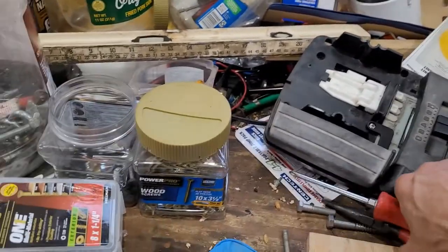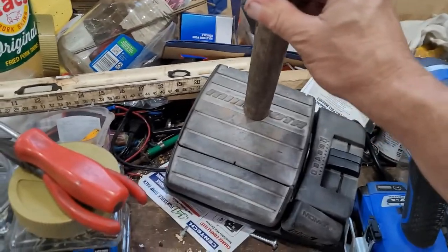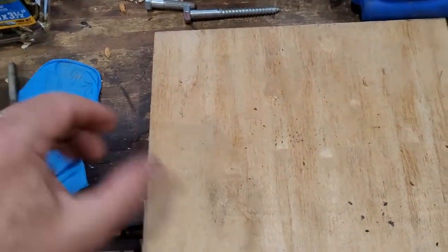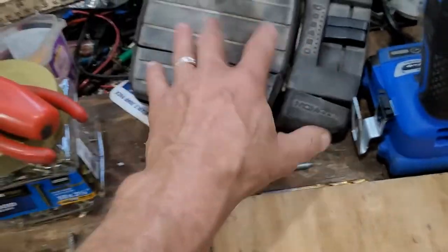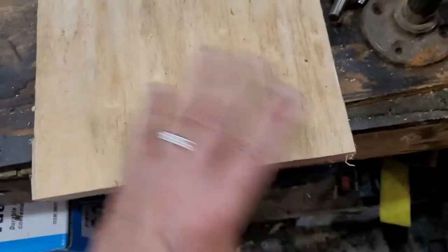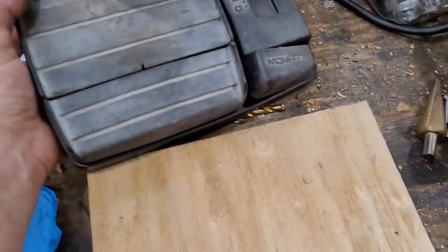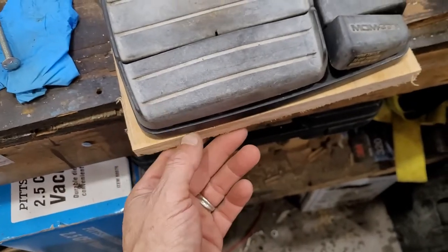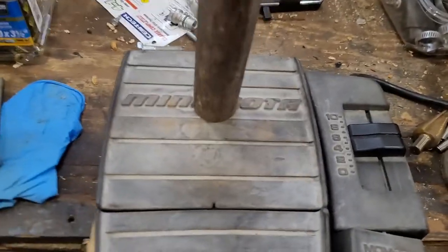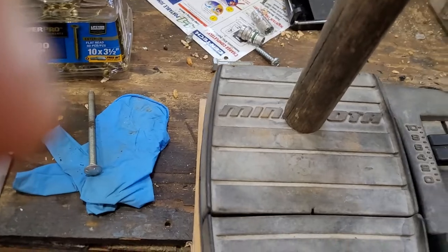Now that I've got the handle on it, I can put it back together and it should function left and right. Next I need to mount it so it's stable — so when you pull on it the whole thing doesn't move. I've got a piece of three-quarter inch plywood cut to the size of the bottom of this.